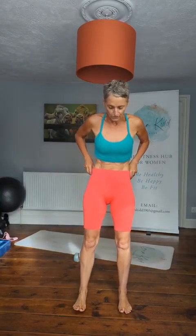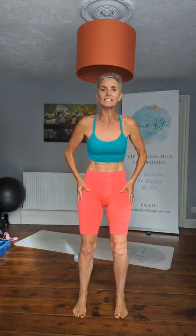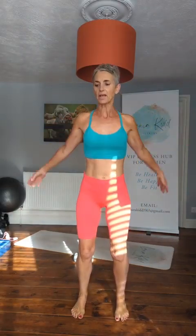Place your feet under your shoulders, toes forward facing, soften your knees. Stand up nice and tall and just roll your shoulders. Start to breathe into the nose, out of the mouth, connect as you wake up your spine.